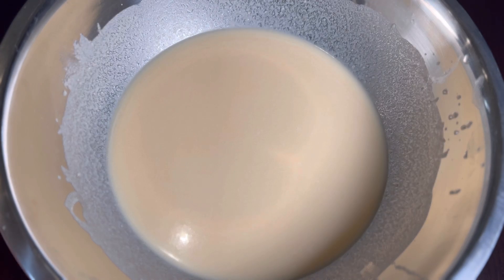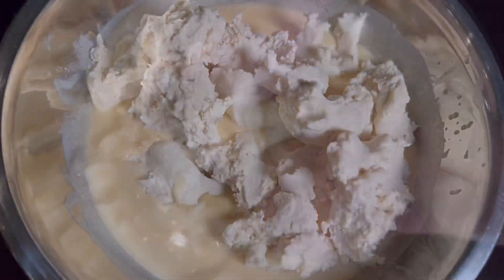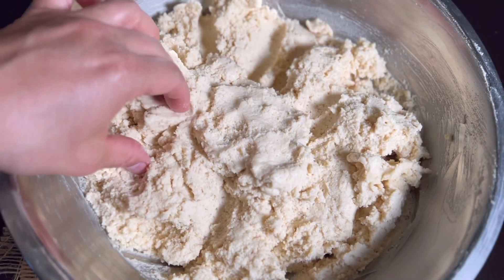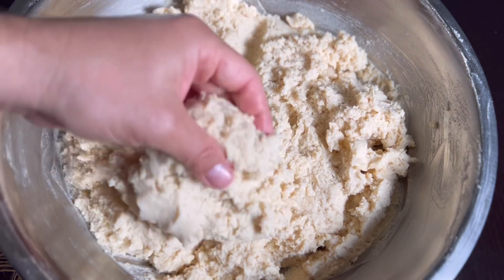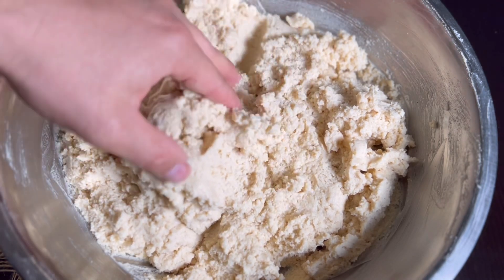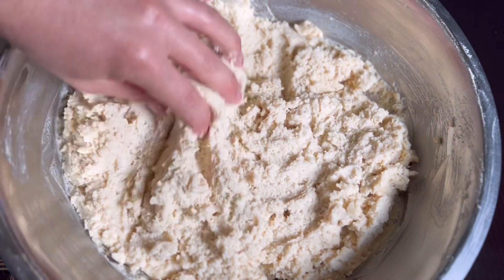Les muestro cómo debe quedar la masa — esta es la textura adecuada. Si no les queda de esta manera, la pueden ajustar con un poco más de masa o con manteca, lo que ustedes vean que le haga falta para que les quede con esta consistencia.